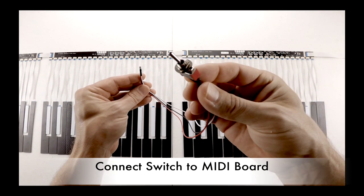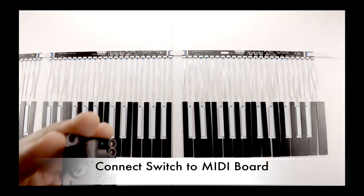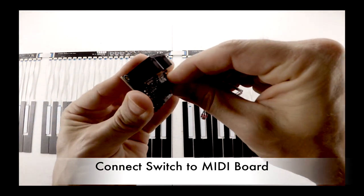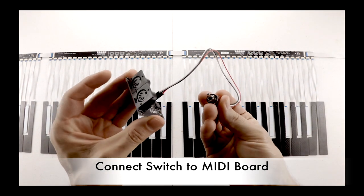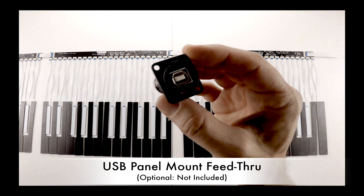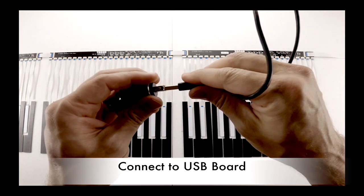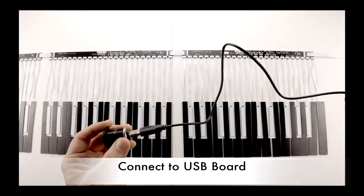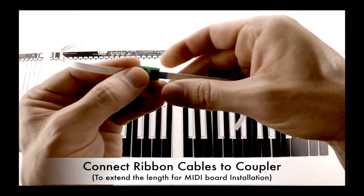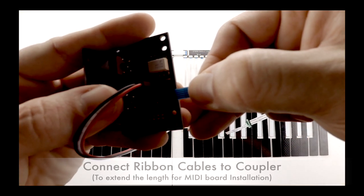Included in this kit is a switch for switching the MIDI output between pass-through mode and TouchKeys. To bring the USB out of the keyboard, I purchased a USB panel mount feed-through. You can use the included mini-USB cable to connect this to the USB mini-board, or in my case, I purchased the shorter cable for a cleaner installation. Also included in the kit is a coupler and two ribbon cables in case you need to extend the length of the MIDI installation kit.